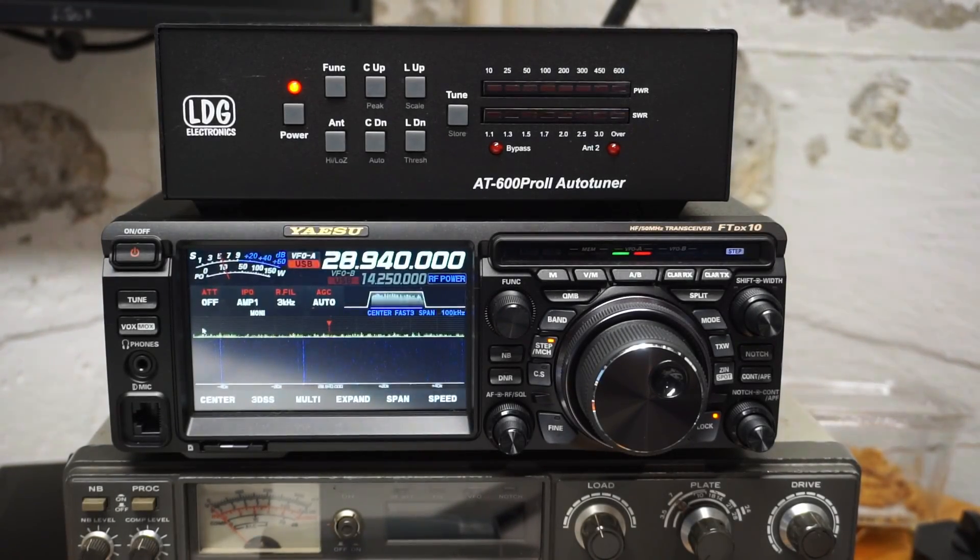I recently got this LDG AT600 Pro 2 tuner to pair with my FTDX10, and one thing I discovered when I was trying to do some research about how the two would work together is that there is a lot of confusion out there. So I thought it might be useful, since I didn't find any videos on the topic, to make one and hopefully answer some questions that folks have.